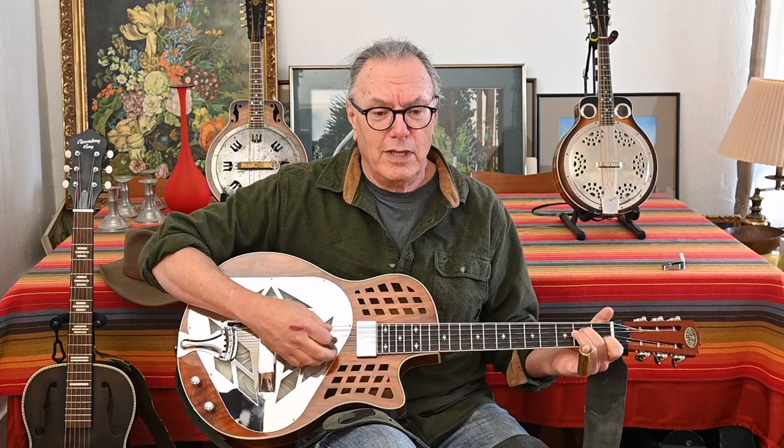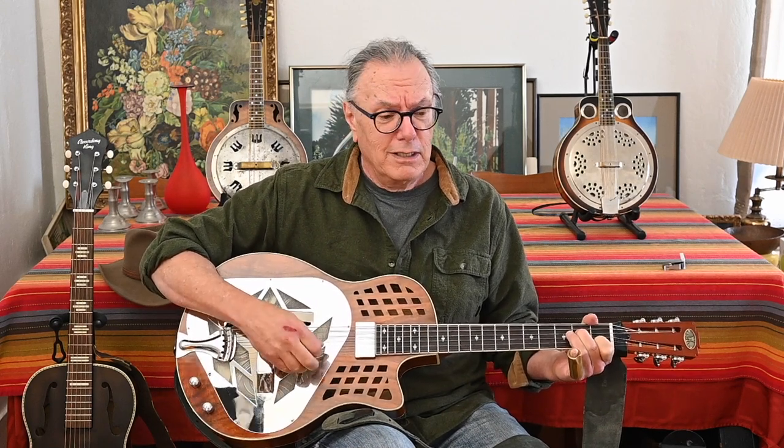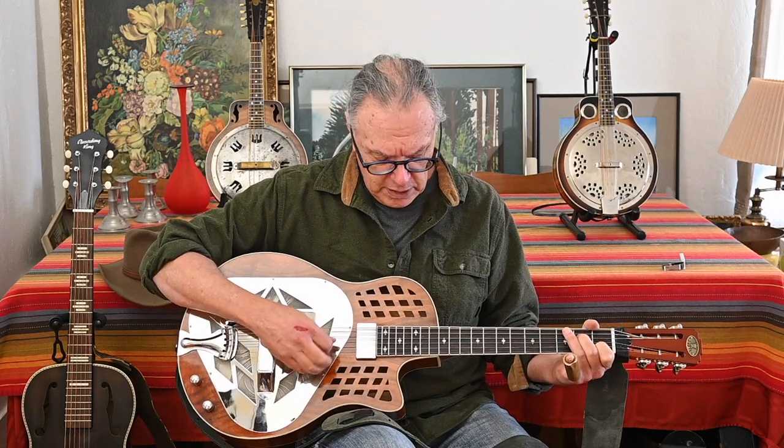So that's the Royal tricone — it's got three cones in it like an old National. You can still get an original National; I don't think it's really the original company but they're here in California, the National Guitar Resonator Company, Resophonics. But that's a whole lot more expensive than this Royal one, and someday maybe I'll have a National and I'll show that to you if I ever get it. There's other companies that make them — Mule is an interesting company; I'd like to get a Mule resonator. But today what I have is the Royal tricone.